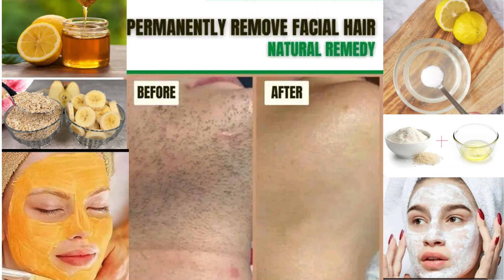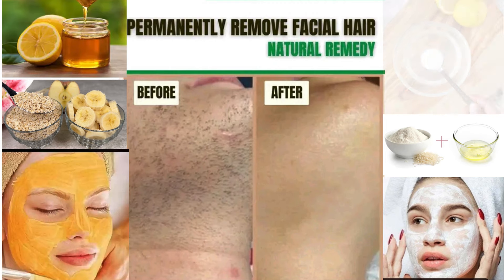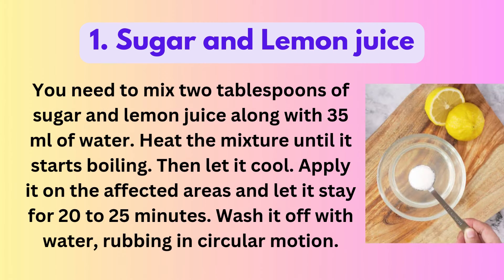Permanently remove facial hair by using natural remedies. 1. Sugar and Lemon Juice: Mix 2 tablespoons of sugar and lemon juice along with 35 milliliters of water. Heat the mixture until it starts boiling, then let it cool. Apply it on the affected areas and let it stay for 20-25 minutes. Wash it off with water, rubbing in circular motion.